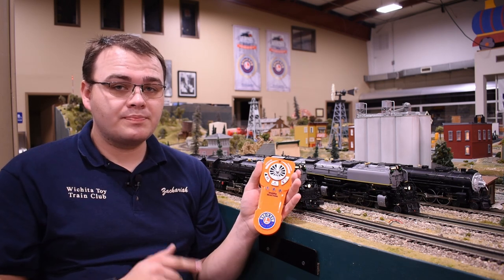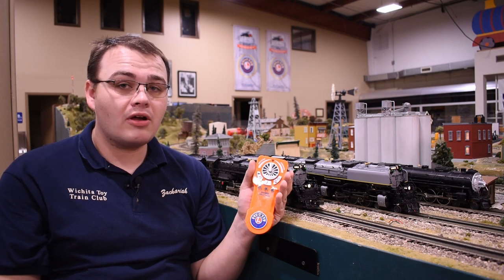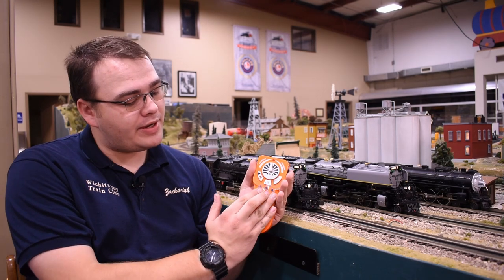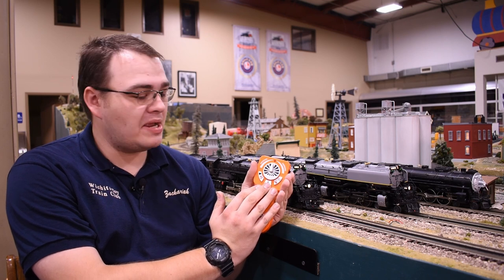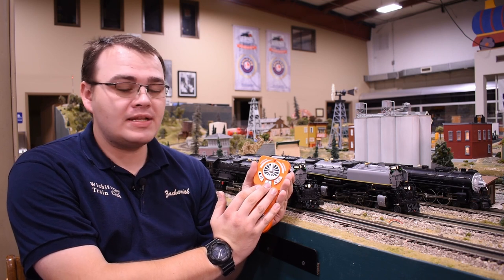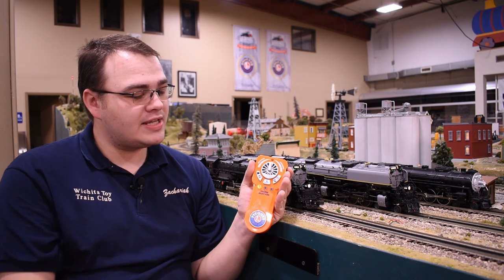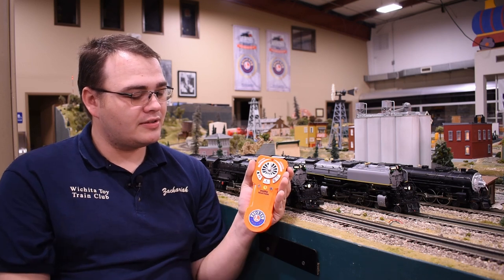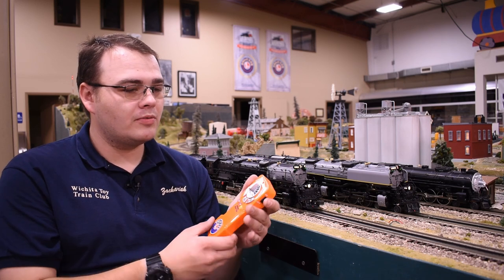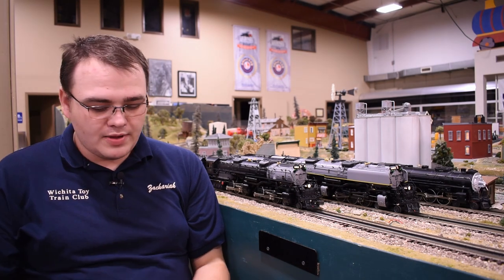Now let's put this remote into hotspot mode so we can get that Santa Fe Hudson on our app. We have to hit all three engine select buttons along with our shift button — the announcement button — so hitting four buttons at once and then turning on the remote. Now we have what Dave at Lionel calls a 'bloop, bloop, bloop,' with our numbers lining up as we go across. We'll set this remote off to the side — we don't need it anymore.